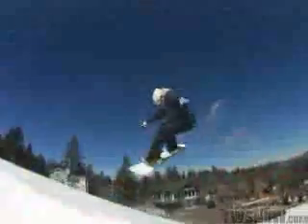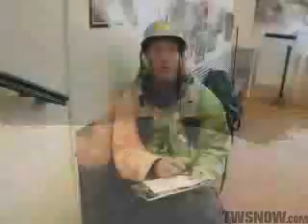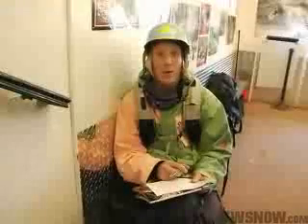We do a shredding run down here at Big Bear — get up some rails, boxes, jibs, jumps, half pipes, tree jibs, barrel jibs, old school stuff, pipes, buttering. Wide variety of fun stuff. And then we make our evaluations based on a sweet run here at Big Bear.